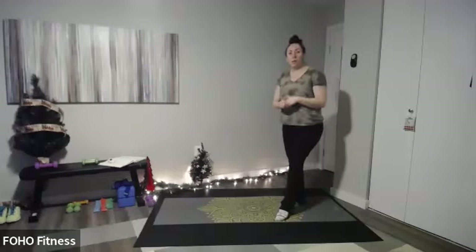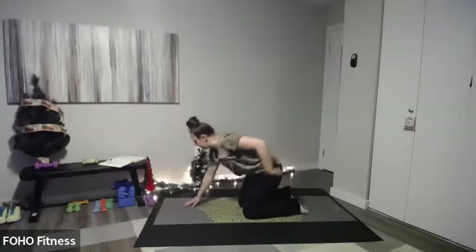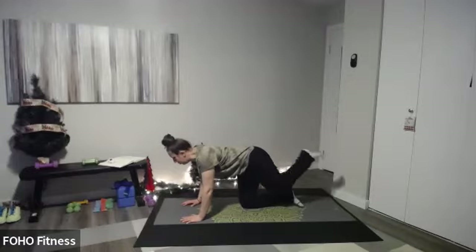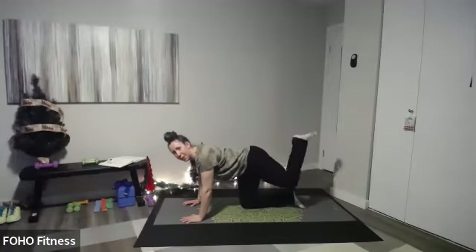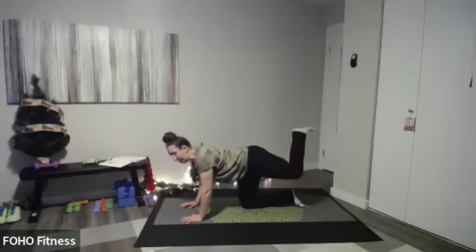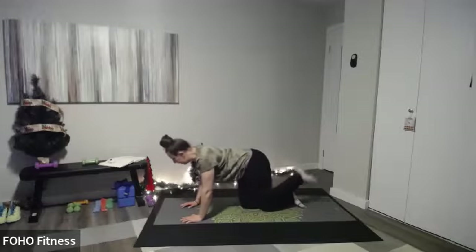Let's come down onto the floor and onto our mat. We're going to come to tabletop because I want you to do some circles to open up those hips. Lift that right leg — imagine that your knee is a paintbrush and draw big circles in one direction. You can also do this on your elbows or forearms. The goal is to keep that back nice and steady, almost like you're holding a plank position.